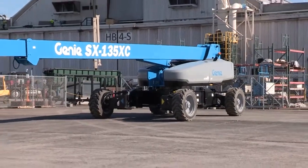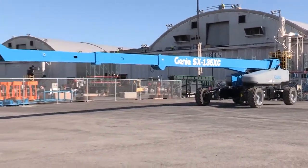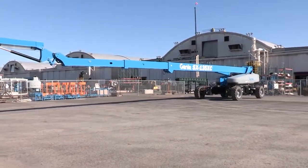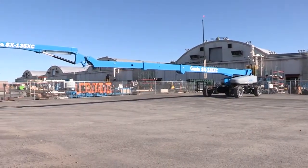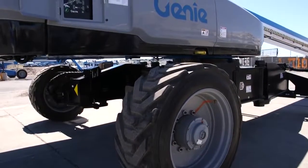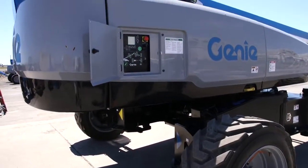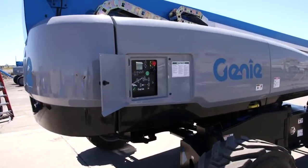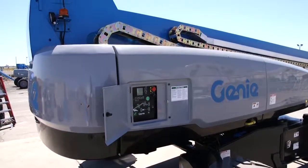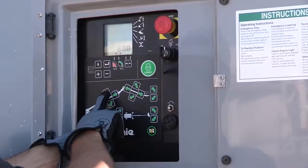The swing chassis is essentially the same too, which means that it shares the same hydraulics, engine configurations, electrical and control systems. And from the slew bearing down, it's essentially the same as all of our SX products. The controls are another area where there's a lot of commonality. This features our ALC1000 control system — you'll find it on our Z80, our ZX135, and our SX150 and SX180.